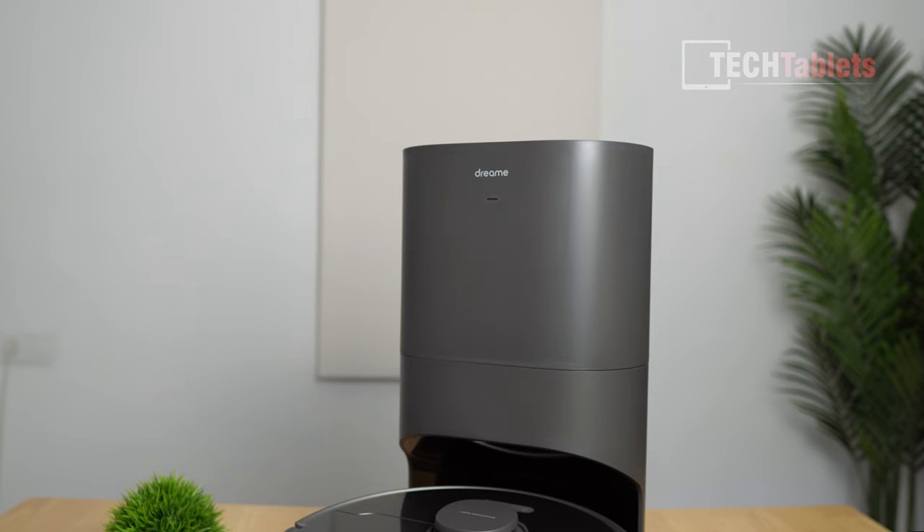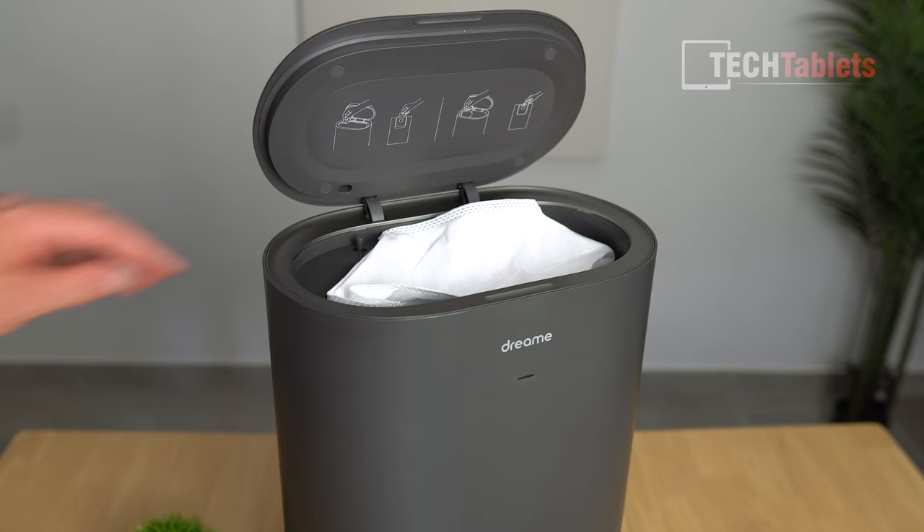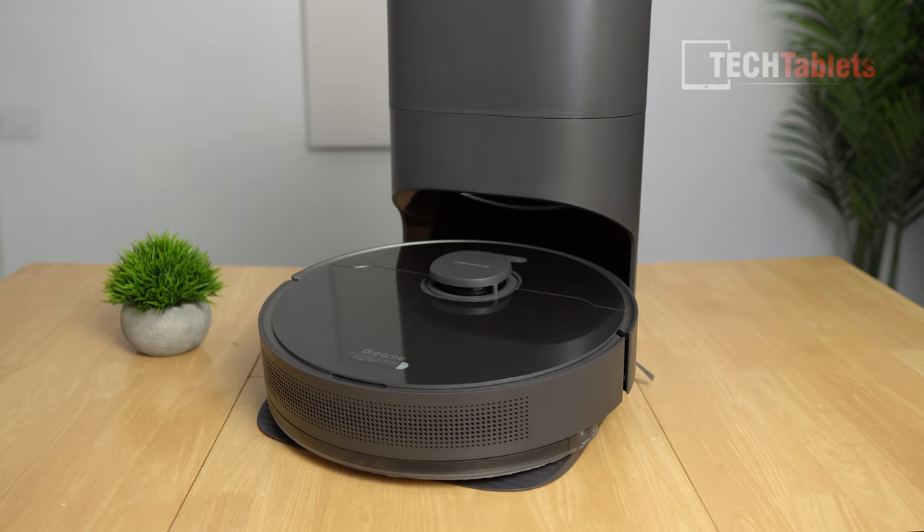The auto-empty station has a 4-liter capacity with disposable bags at the top that are very easy to remove. When you remove them, they self-seal so no debris escapes anywhere — it's very clean. The bags can last for up to 65 days.